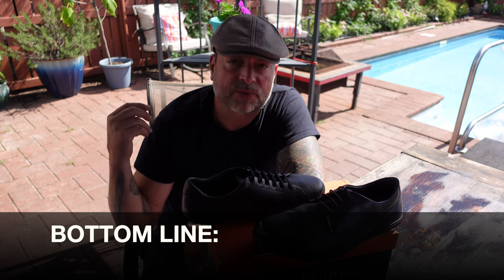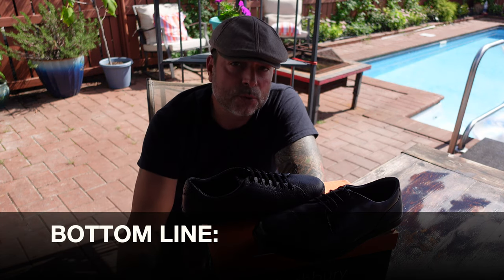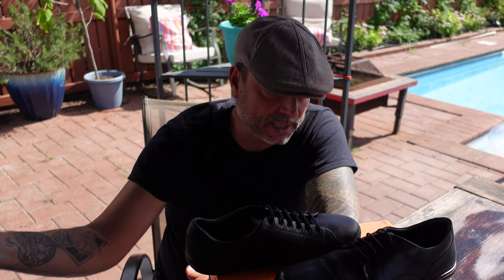Bottom line — if you're in the market for a super comfortable, good-looking slip-resistant shoe that's super easy to take on and off, with a wide toe box and zero drop heel adding to the comfort, especially if you're on your feet all day, definitely take a look at the Birchberry shoes.